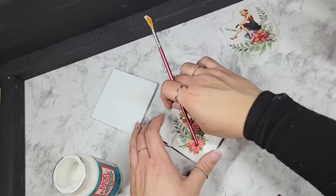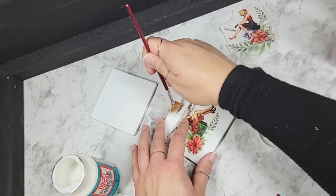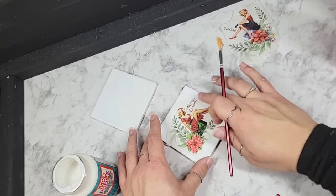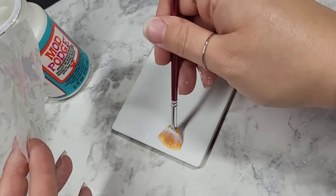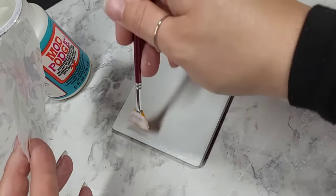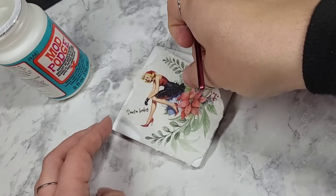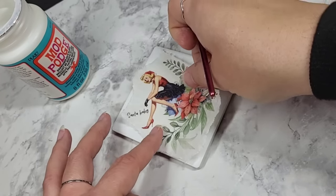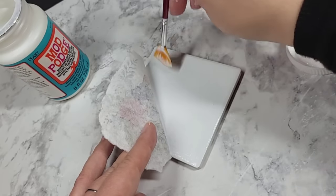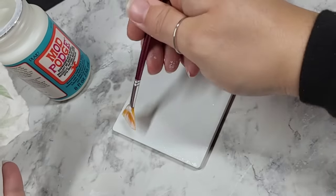You guys do what you want — it's a preference. You can happily use whatever application method you want. I just really like using a fan brush. Since I'm sealing over the coaster anyway, I'm not really worried about having extra anywhere. Now this one I'm going to have to slant a smidge to make sure the design is on here. It doesn't need to be perfect.